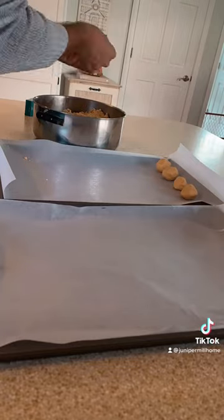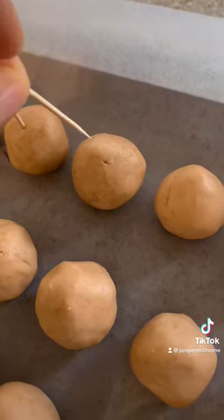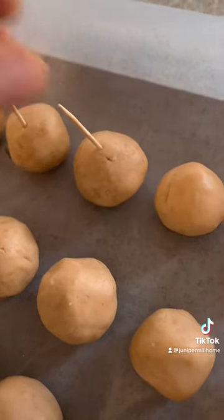Once you're done rolling, you'll add toothpicks then refrigerate for about an hour. This helps avoid dropping the peanut butter balls in the chocolate.